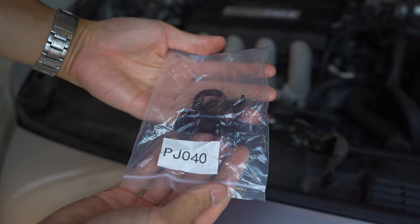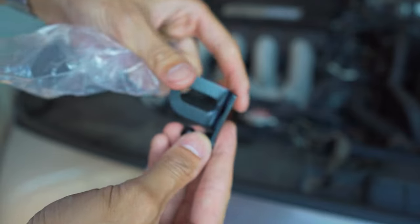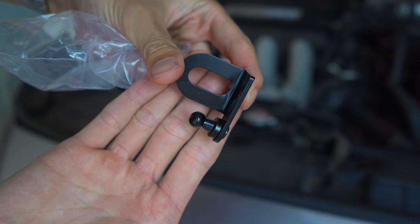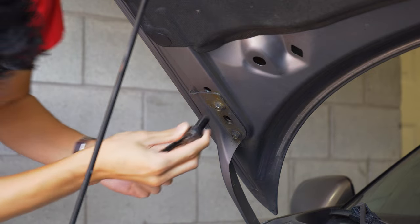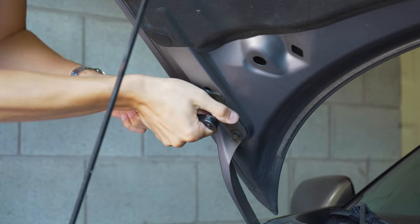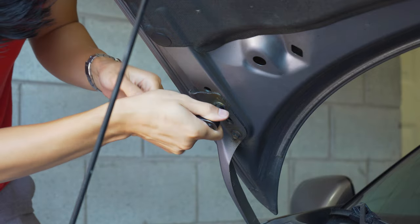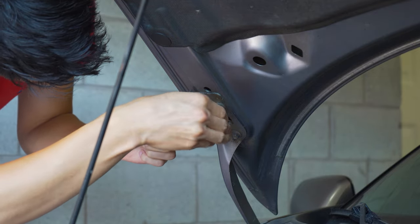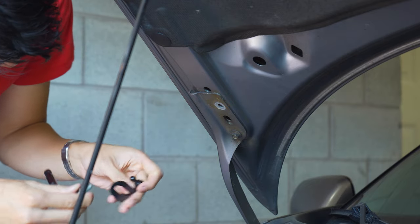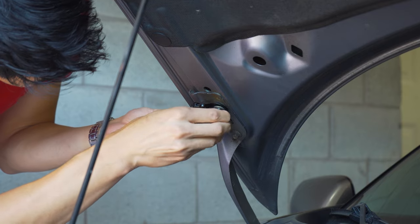We have baggie number one. Based on the instructions, this piece looks like it goes on the bottom of the hood. No screws came with it, so I'm assuming we just reuse the screws already on the hood — classic 10 millimeter. It's on pretty tight, but that comes out, this bracket goes in, and we just bolt it back up.